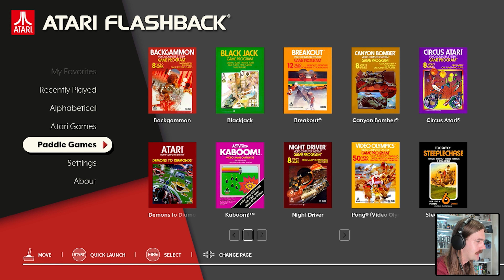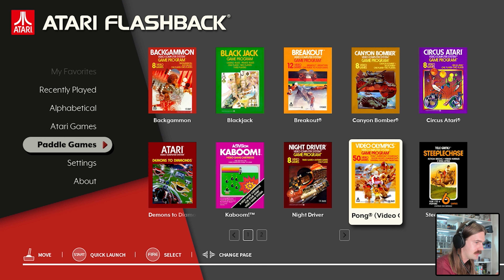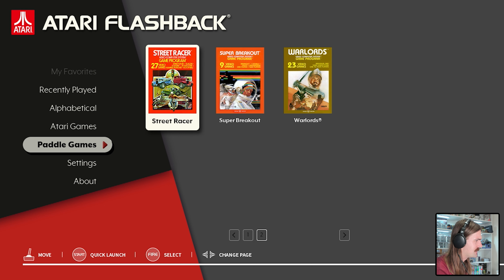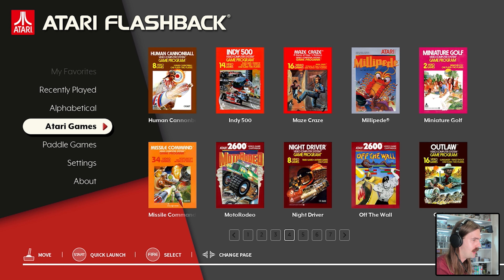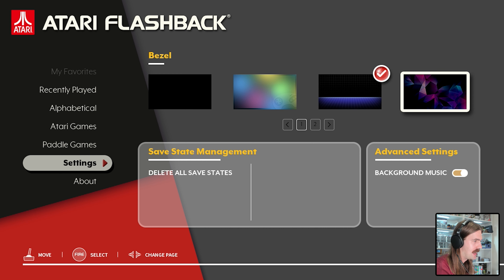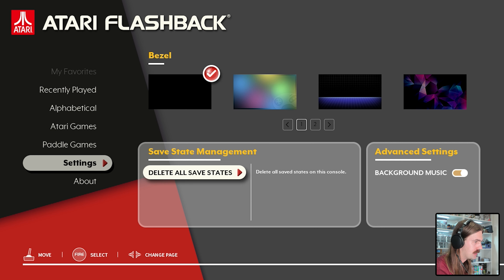There's a Paddle Games category which is good - at least they've separated them - but I can't play them without a paddle controller. The navigation is not that great to be honest. It wasn't letting me scroll to the second page at first - I had to scroll down and then go right, which isn't very intuitive. Down in settings you can change the bezels if you like. There are some generic options - one looks like full-on Windows XP, another like Windows Media Center. I'll just keep the black bezel for now.